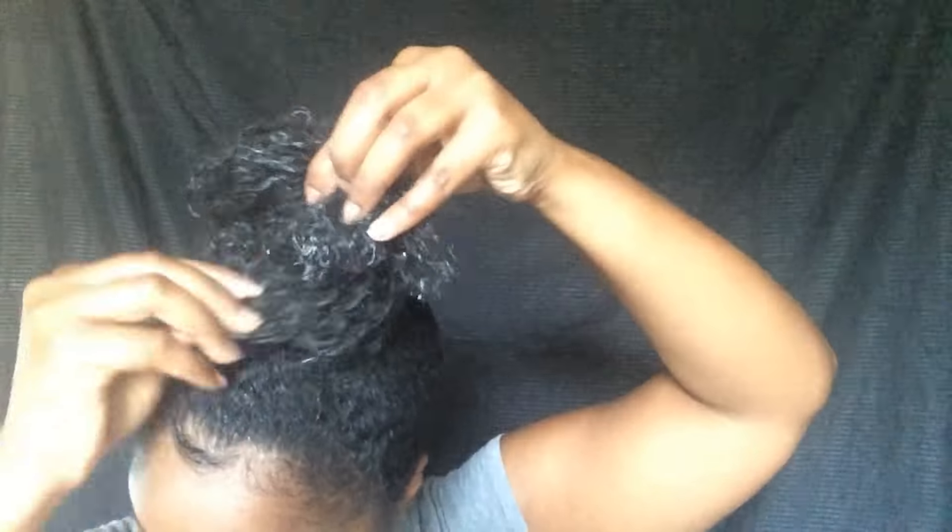So since my hair is still wet, it's kind of hard for it to stay in its place. So I'm going to have to manipulate it a little bit and I'm also going to have to add bobby pins.